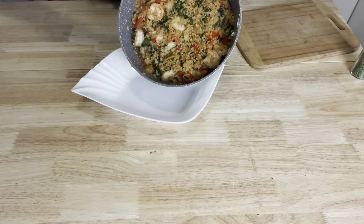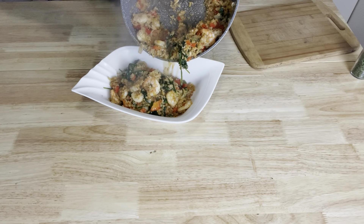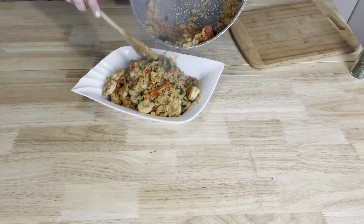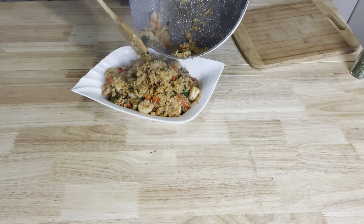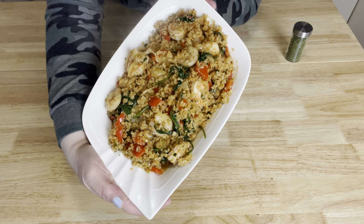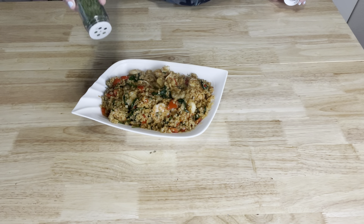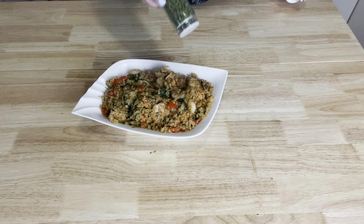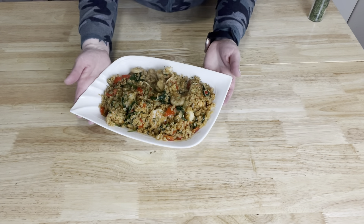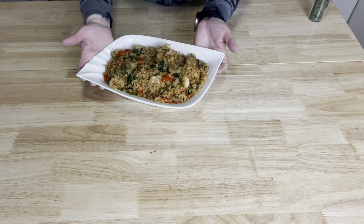Let's check this out. Pour that on in — look at that! This is a great low carb keto lunch or dinner. It stores well as leftovers for a good few days. Look how delicious this looks and it only took about 12 minutes to make. Top it off with some parsley flakes, chives, whatever you guys like. And voilà — a beautiful, healthy, low carb keto meal.